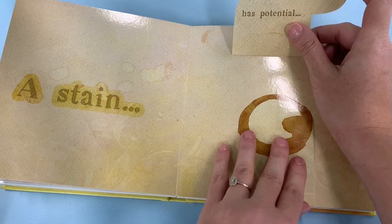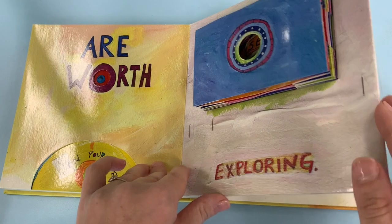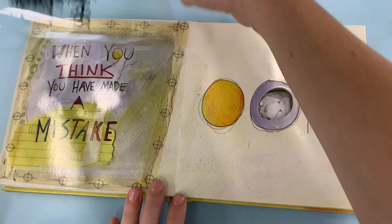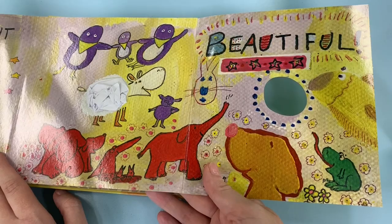I make coffee stains on lots of things — maybe your mummies and daddies do too. Holes in your paper are worth exploring. Wow, that's an exciting one. There's even some staples and some tape here. When you think you've made a mistake — oops — think of it as an opportunity to make something beautiful. Beautiful. Wow.